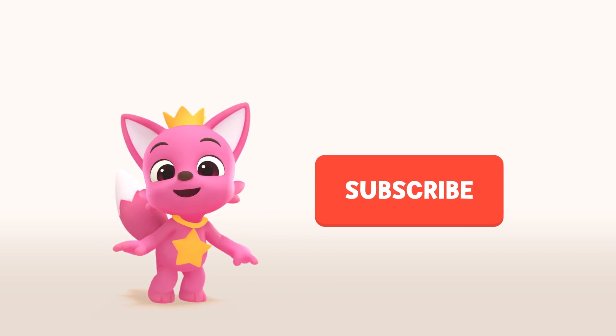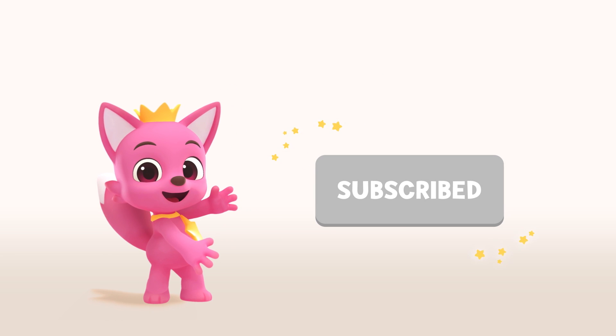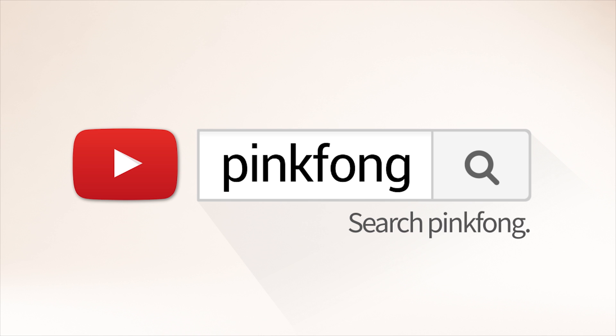Don't forget to click subscribe! Search for Pinkfong on YouTube.